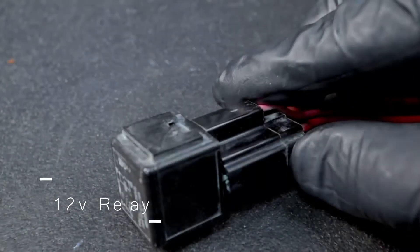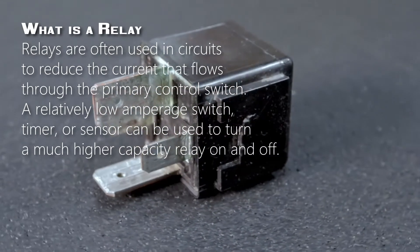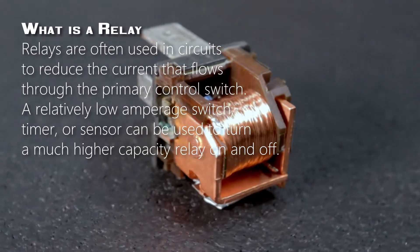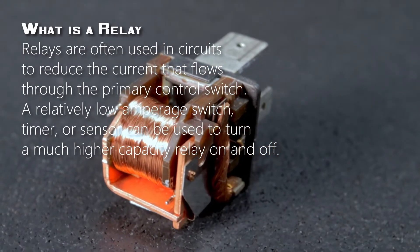This is the 12-volt relay that we're going to be using in this video. What is a relay? Relays are often used in circuits to reduce the current that flows through the primary control switch. A relatively low amperage switch, timer, or sensor can be used to turn a much higher capacity relay on and off.